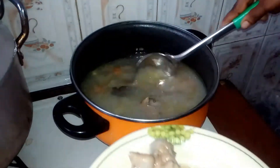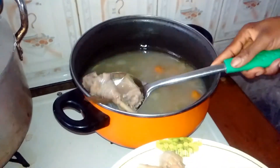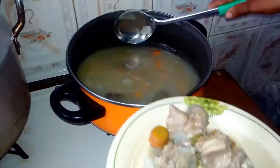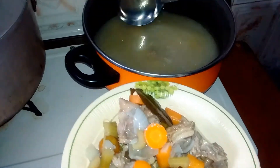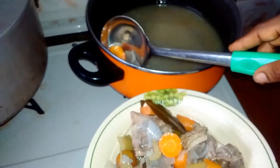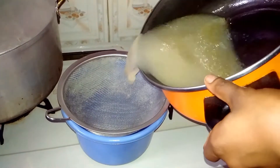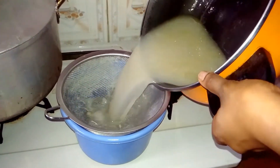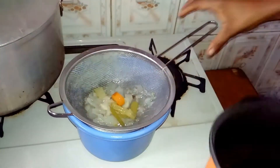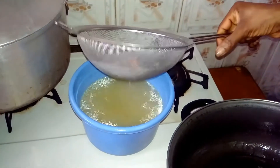Go ahead and remove the chicken. As for the chicken, do not discard it — you can package it and put it in your fridge, or shred away the bones and use it for your chicken filling or whatever you want. After you're done removing all particles, take your stock and pass it through a fine sieve to remove any excess particles remaining in the stock.